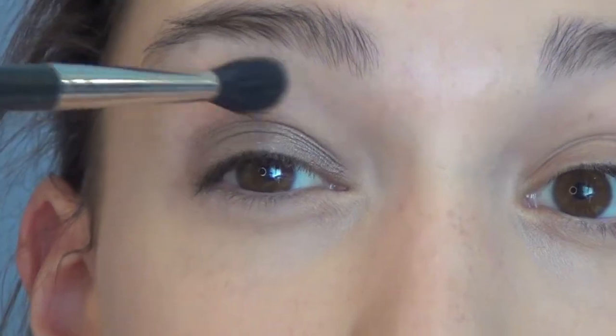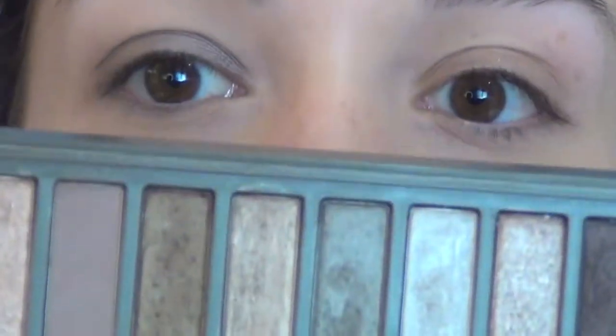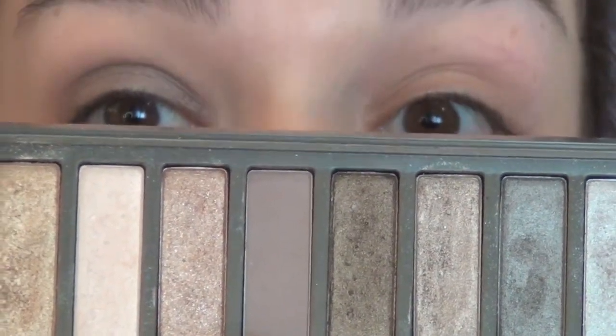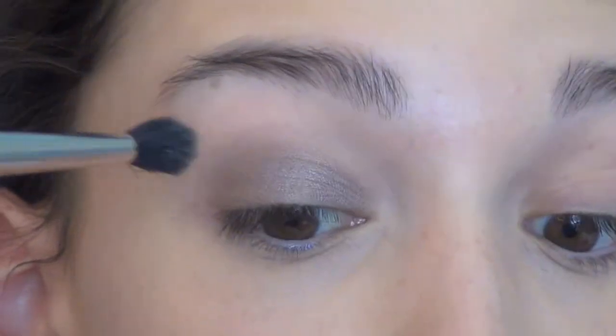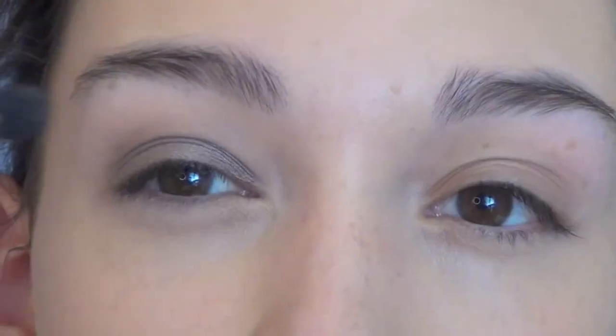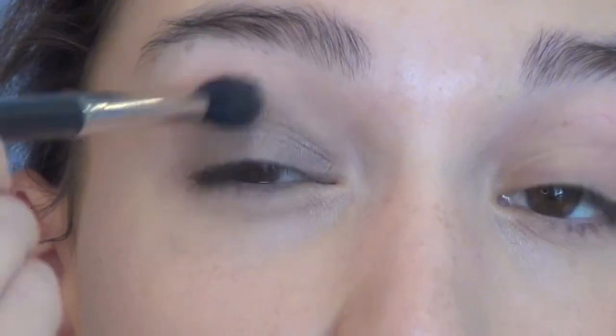Now that we have our base color down, I'm taking a fluffy blending brush and blending it out so we don't have a harsh line. I'm going to my Naked 2 palette and taking the color Tease — it's a matte, kind of plummy light brown. I'm going to use this to blend out the Satin Taupe since it's in the same color family. I'm putting this lightly in the crease and blending out, because with this look we want to concentrate the color around the lash line, not the crease.